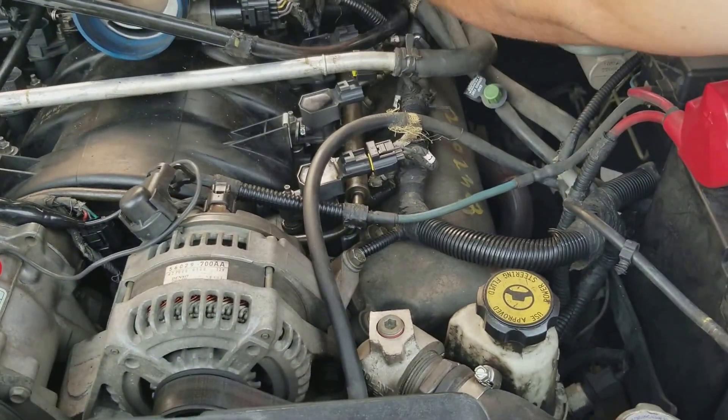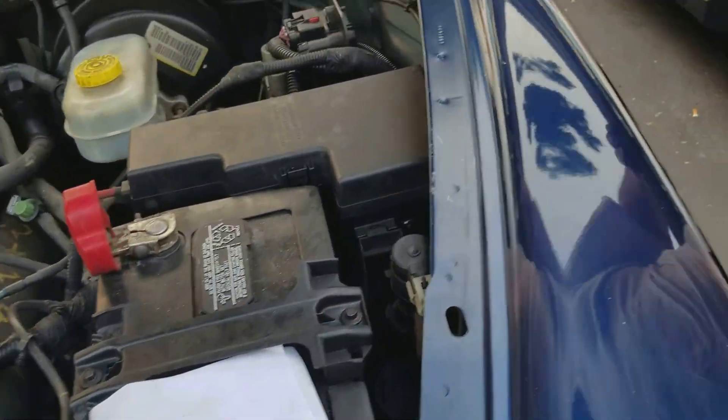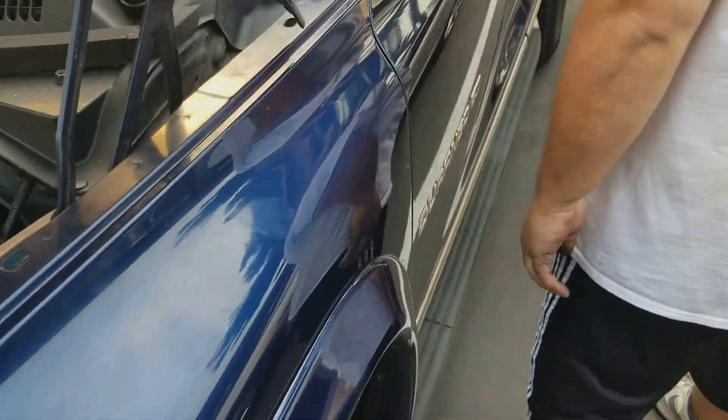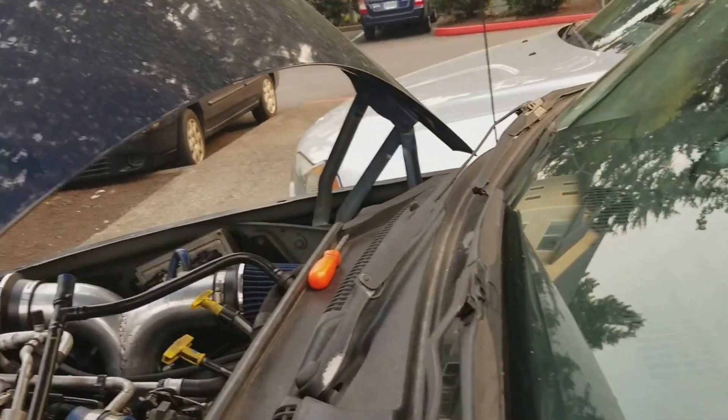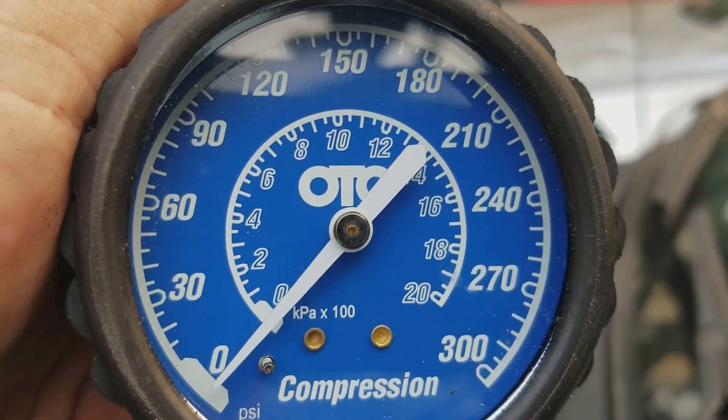I want to take my valve covers off and see what's going on there too. Looks like we'll be making another video, because I want to clean them up too. It's full of oil. Just turn the key.